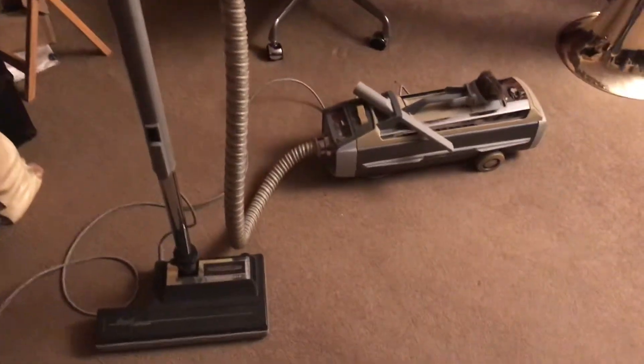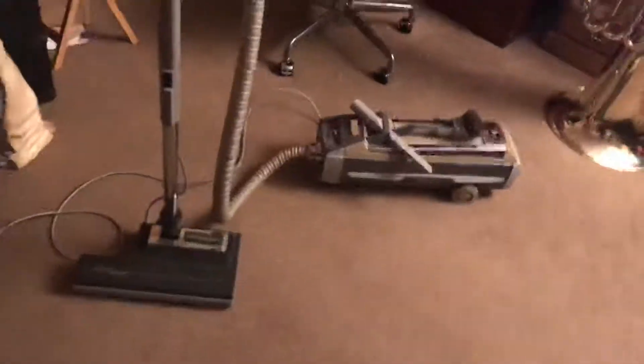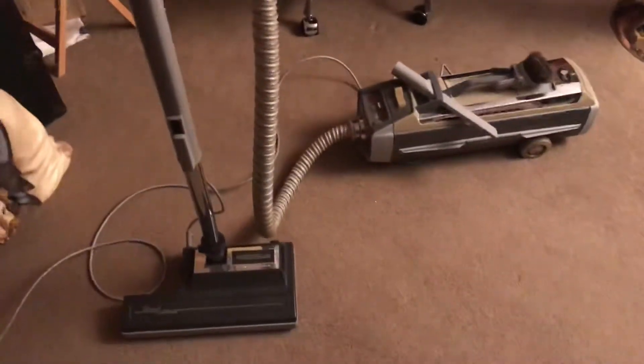Hey guys, it's Thomas, and here's my first vacuum video of 2019. It's my 1983 Electrolux Silverado Deluxe.